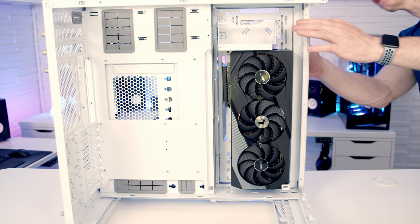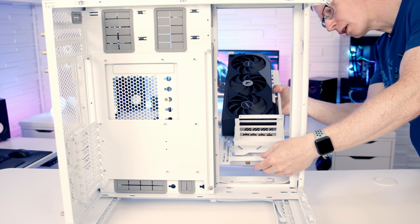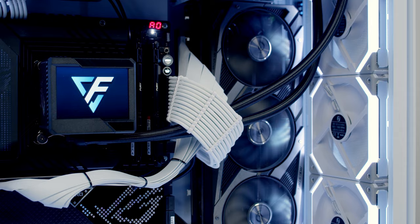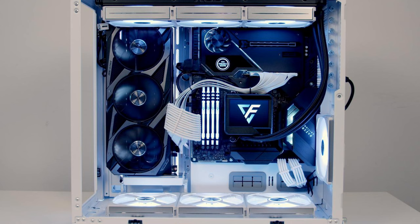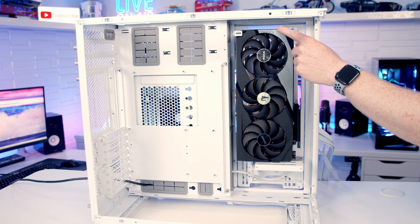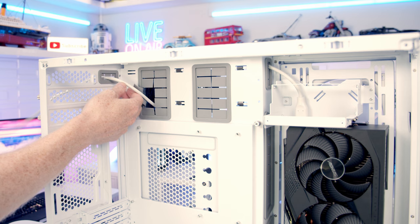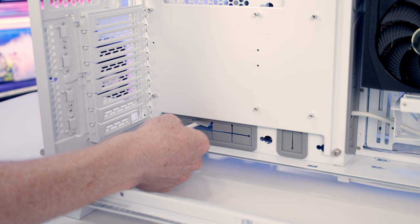A new feature of the XL is that you can now have your graphics card IO at the bottom of the case rather than at the top — simply turn the bracket round. In the original O11 Dynamic Evo a Strix card was actually overheating with IO at the top, but inverting the card to have IO at the bottom resolved the issue entirely. Now you don't have to invert the whole case. Display cables also look clean — there's a cutout at the rear for IO at the top, or you can swap in a PCI bracket with a hole for IO at the bottom.